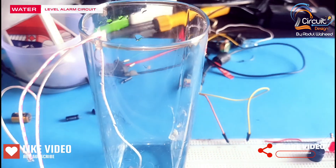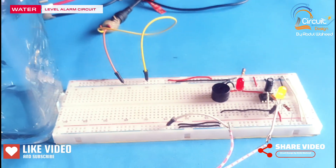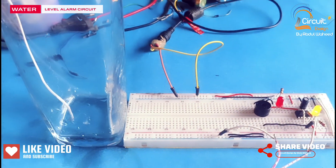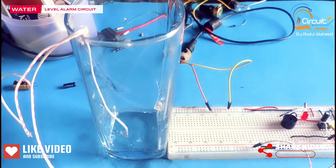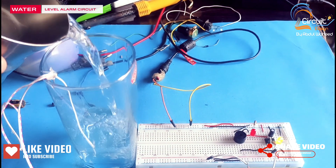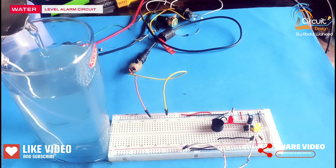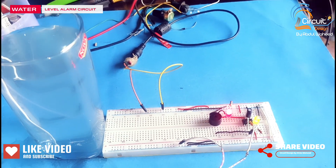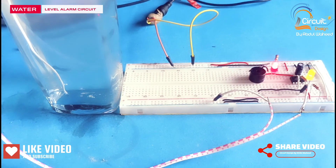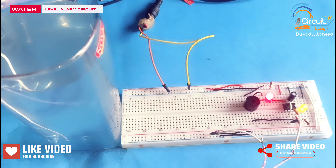When I add water to the glass and water reaches the upper surface, the buzzer will produce sound and the red LED will start blinking. Now I will pour the water into the glass. Friends, you can check the output of this circuit.